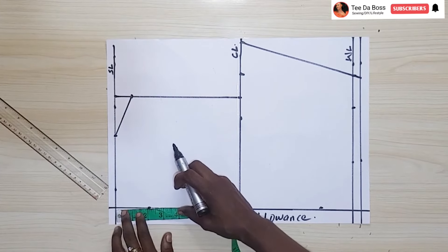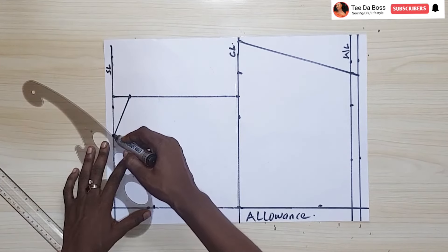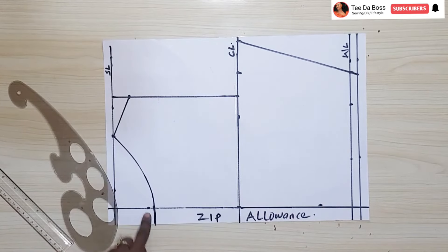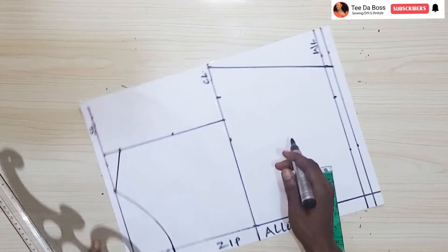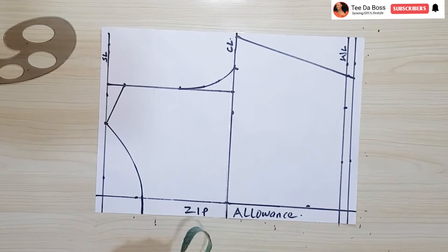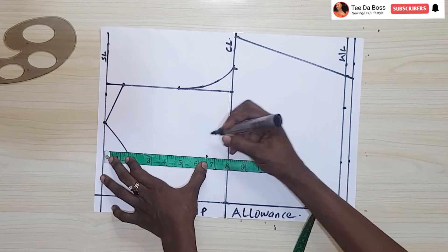For the depth of the neckline — this is going to have a keyhole neckline — it should be kind of high, making use of two and a half inches. Using my French curve to connect it together, and from the zipper allowance line it's just going to go straight to the end of the paper. For the armhole, measuring from the shoulder slant, the midpoint measures three and a half inches; from that three and a half I'll connect it to my actual bust measurement. For the keyhole neckline, I want it to stop at six and a half inches, so marking that right there.